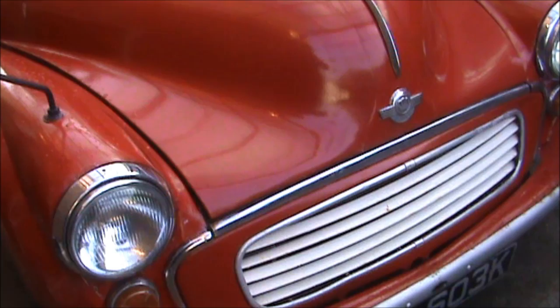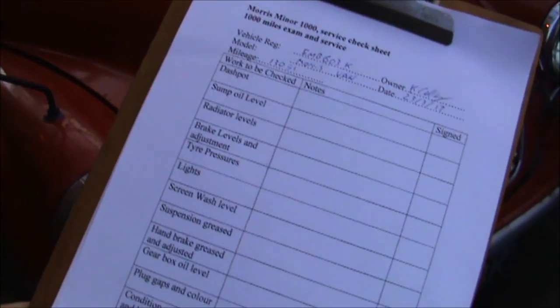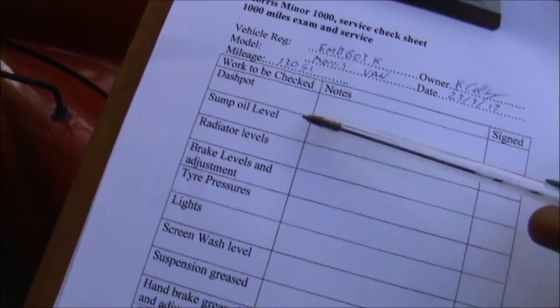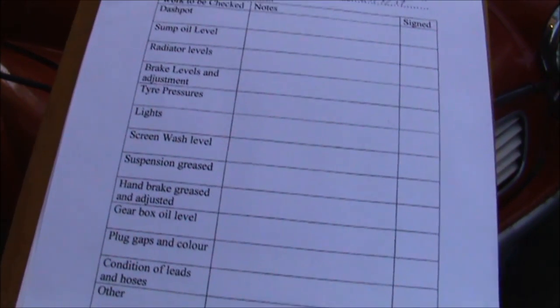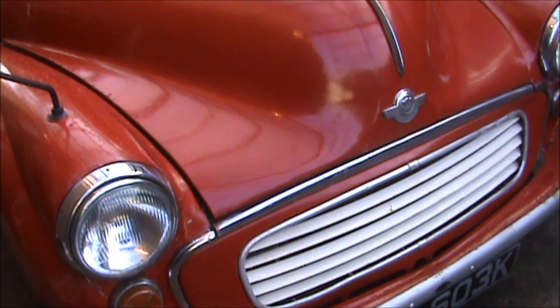Hi, I'm Kevin from KGC Engineering and welcome back to my channel. Today I'm going to be servicing my Morris Minor van. I'm going to take you through every single step that you should do every thousand miles or so. Normally when I service any car that comes in, I have a checklist which I go through, which consists of a list of bits and pieces. Today I'm going to be checking off the dashpot, the engine sump level, the radiator levels, and all these other things all the way down — covering all the basic mechanical things you need to service on your Morris 1000 or any other classic car on a regular basis.